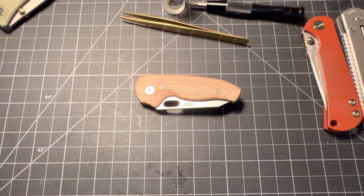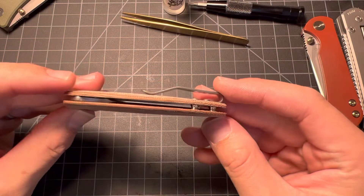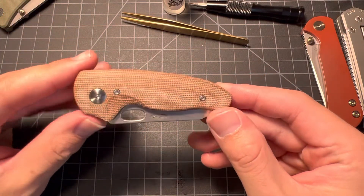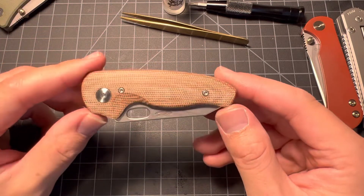What up y'all, Tim Z here back at it again. I just put this thing back together — the TRM Nerd just came in today.